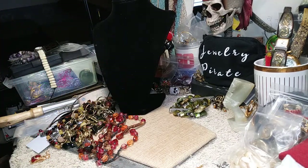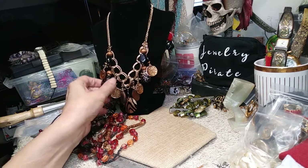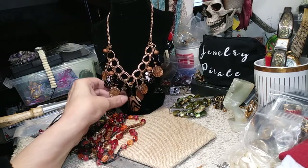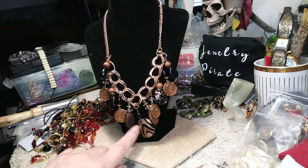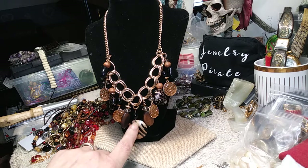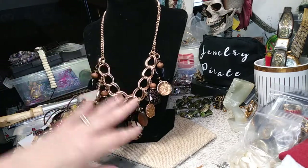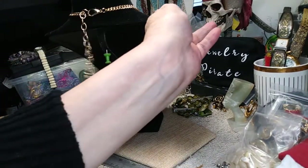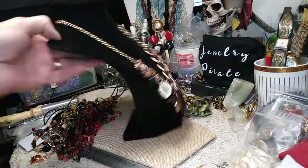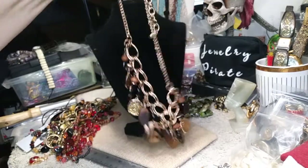This is a nice necklace with a lobster claw clasp that has a bead on the end — it's acrylic. The focal bead here — getting a close-up — I guess it would be like a zebra pattern but it's in gold and black. This is really a nice necklace in brand new condition, no wear at all. Here's your back — a nice long extender with a bead. This is a beautiful necklace. So remember, this is video number 60.